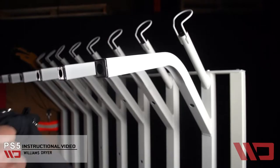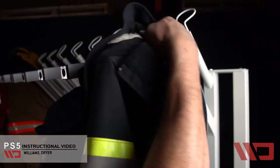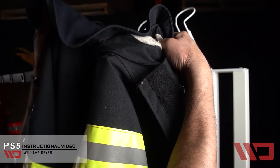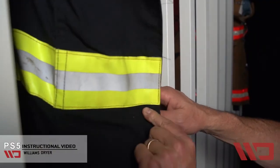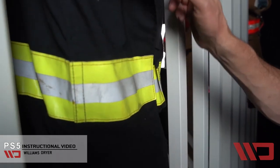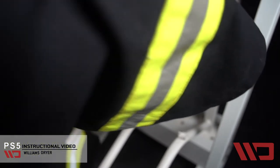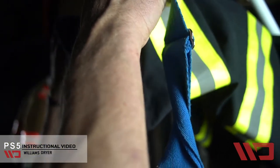Let's start with the jacket. Again, each sleeve through the arm of the dryer. You'll increase speed and efficiency if you button up the jacket on the dryer, creating again this chimney effect inside the jacket itself. Pants, again, hung on the dryer like on the firefighter.